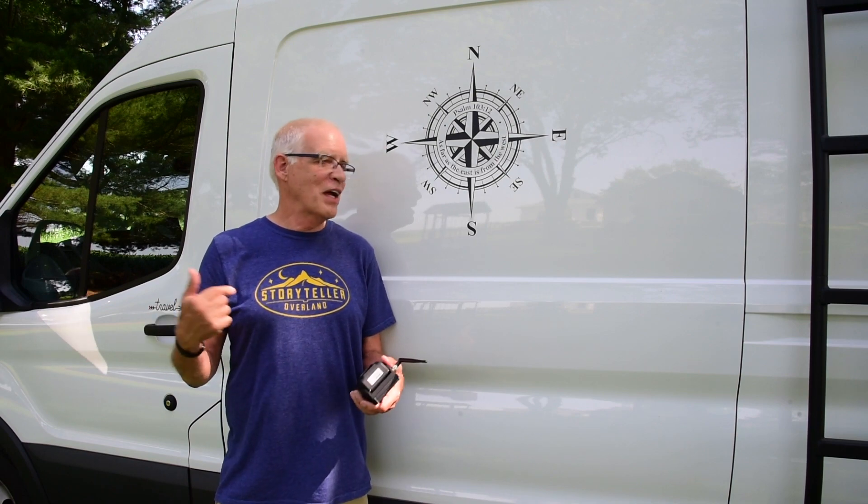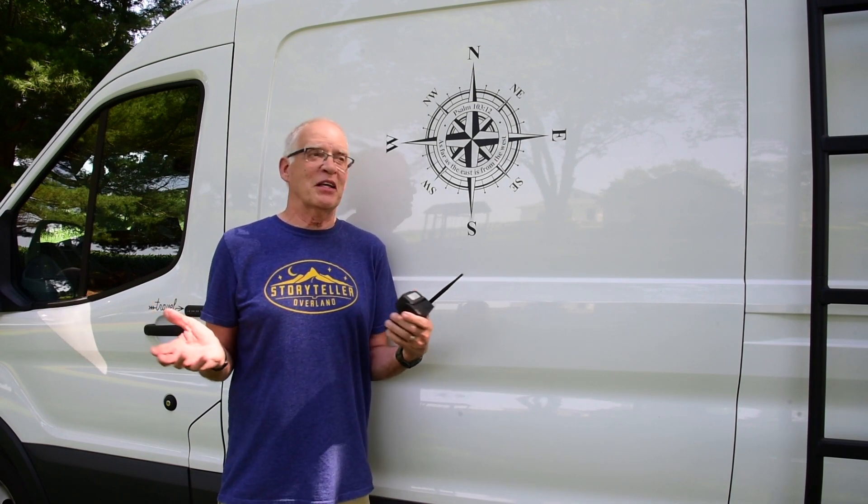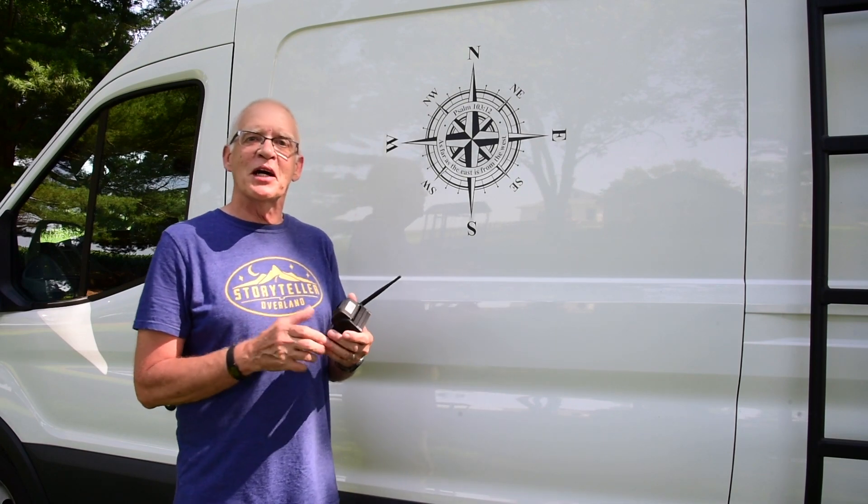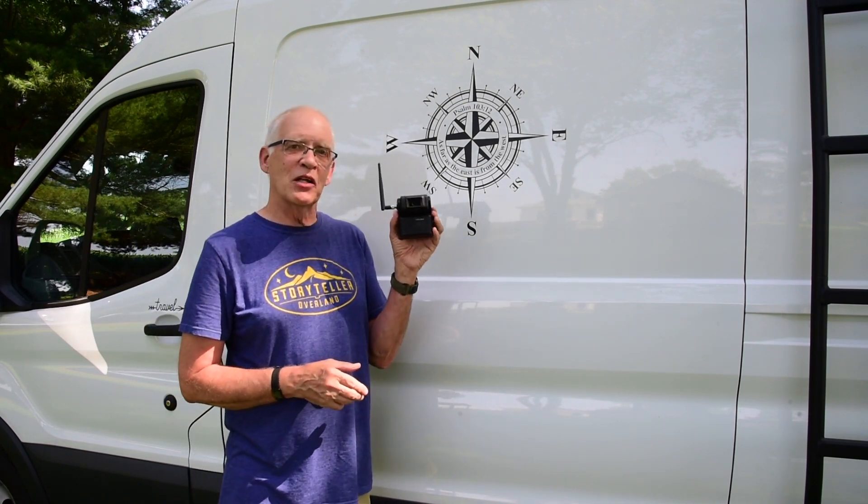Hi, Charles here. I moved the van to the backyard. We're in that heat wave — I think it was 95, 96 yesterday. Today is about the same, but I wanted to tell you about a new camera from HaloView.